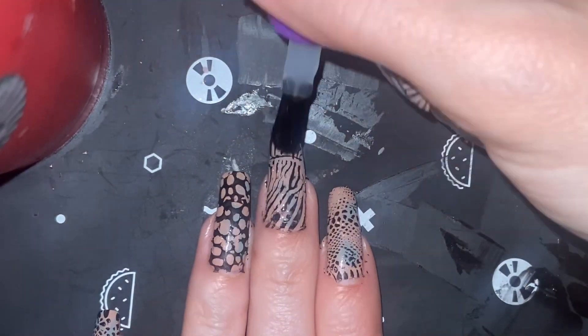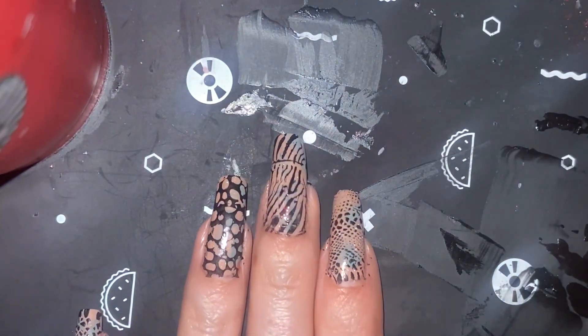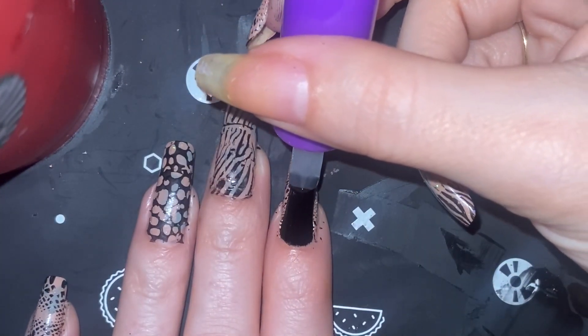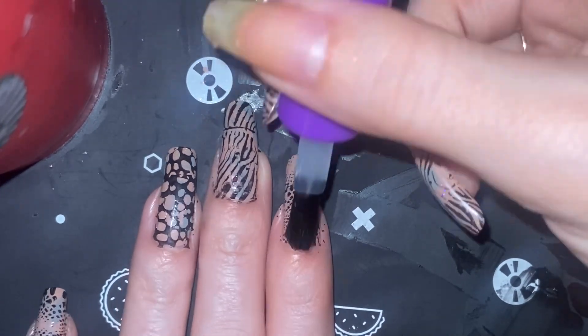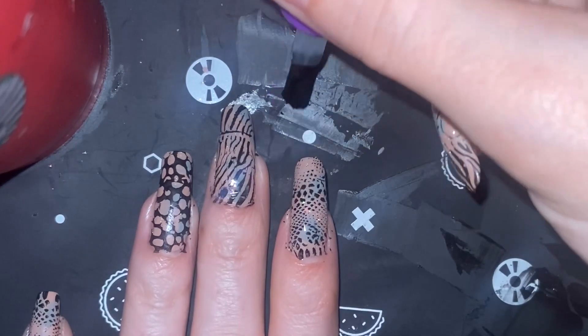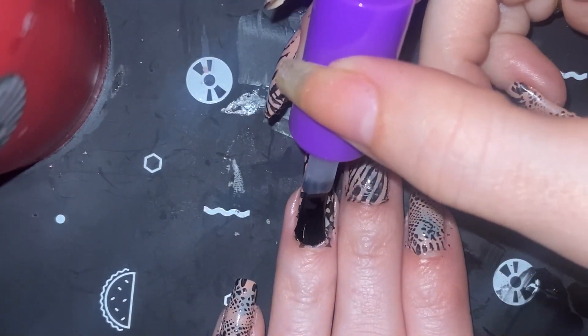This top coat holds it all in and does not smudge my stamping at all, or usually not much at all. Now let's see the snake skin get topped with a nice glossiness — because who doesn't like to see some nice glossiness? I know I do.